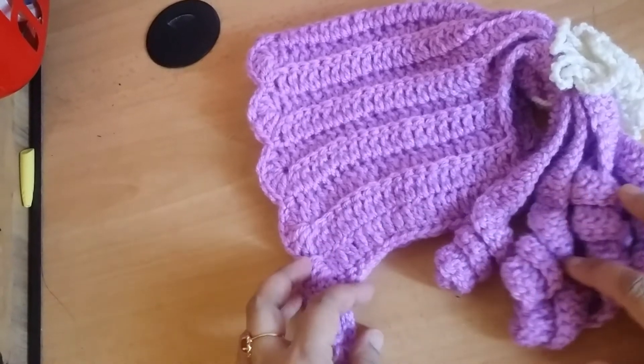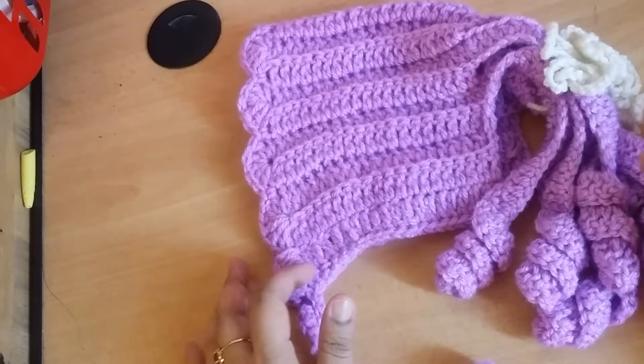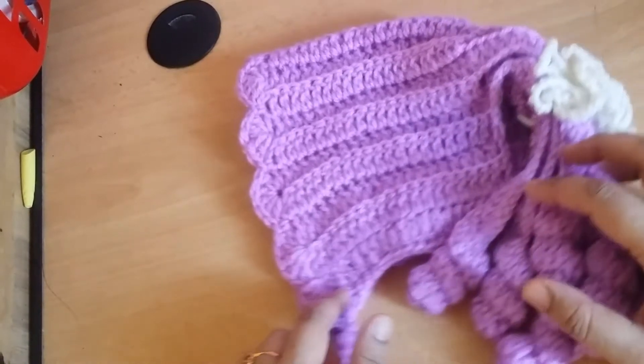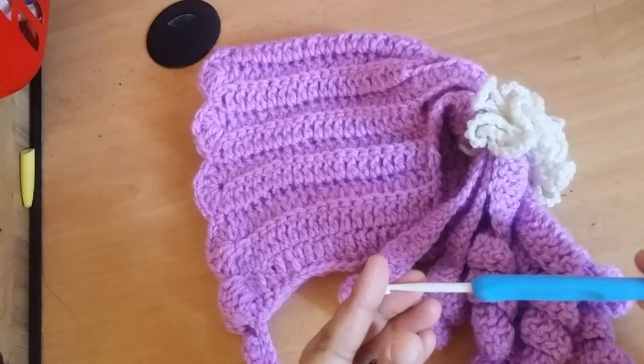Hello friends, this is a crochet ponytail hat for girls. The size is 5-6 years baby girl, and in this pattern I have used washed watered yarn and one 3.5 mm crochet hook.